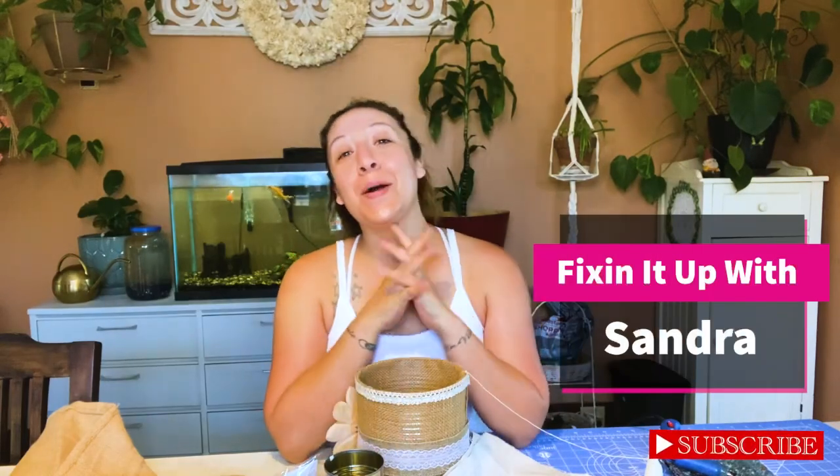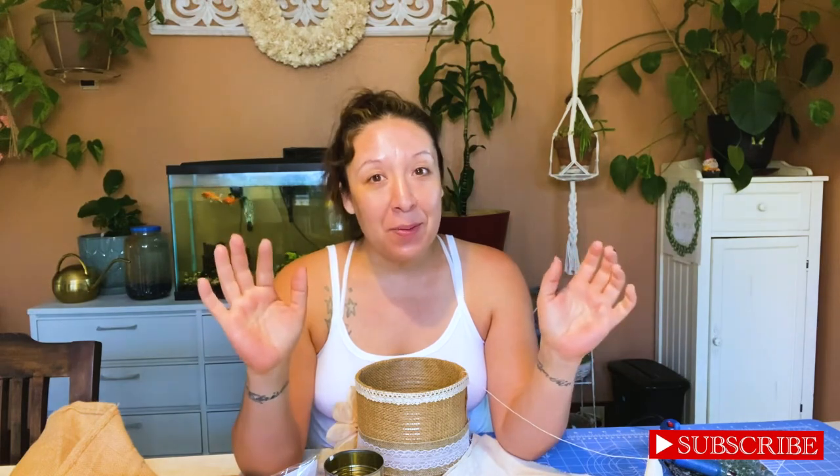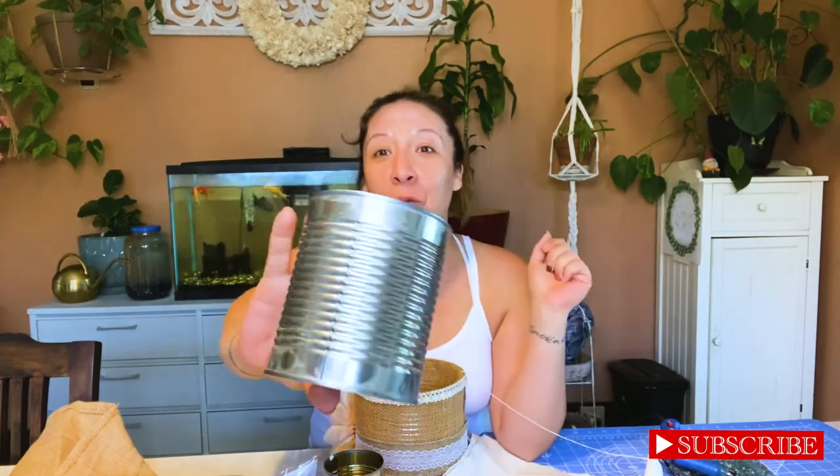Hey everyone, welcome back to my channel Fixing It Up with Sondra, and in case you are new here, I'm Sondra. Today I have a craft that I have been waiting to do for you guys, to do with you guys. We are going to be working with cans, like regular old food cans. I want to show you how we can turn these into something super cute that you're going to love. You're going to show all your friends, everybody's going to want one of these, I promise.